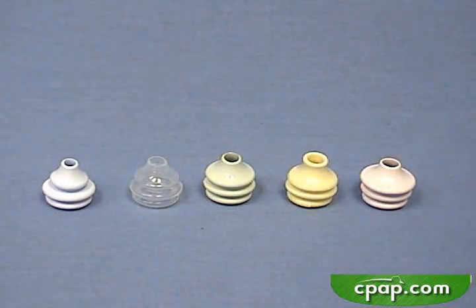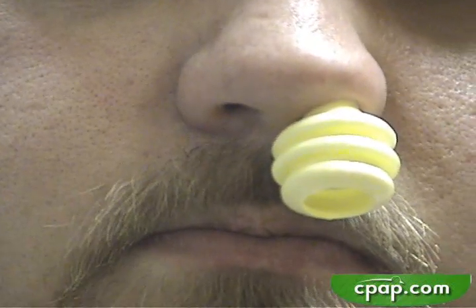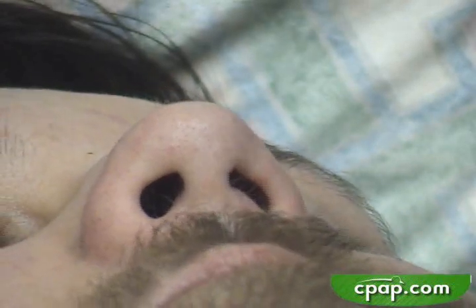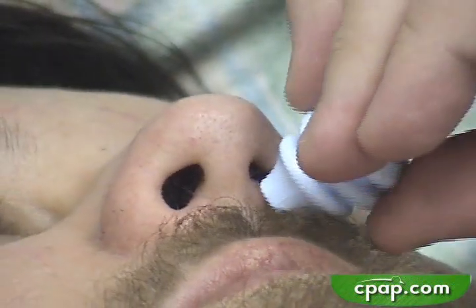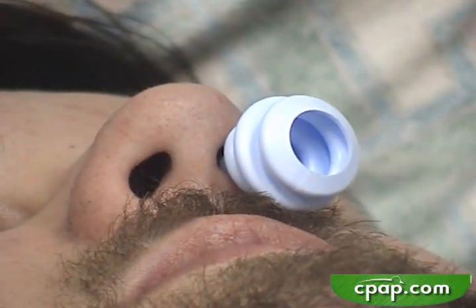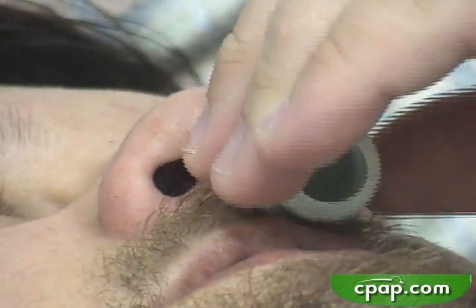First, we need to get the right size pillows. Pillows that are too big stretch the nares and cause pain. Pillows that are too small will leak excessively. A rule of thumb is to use the smallest pillow that provides a good seal. Ladies tend to use small or medium pillows; men tend to use medium or large pillows. Very large men use extra large or large dilator pillows.